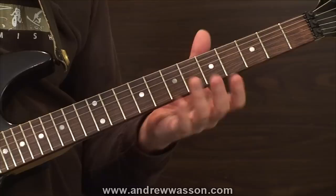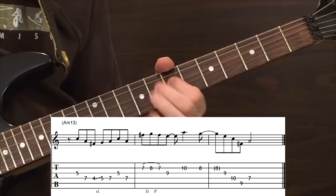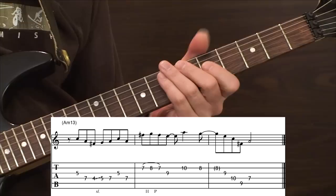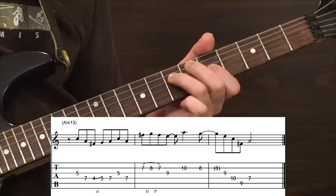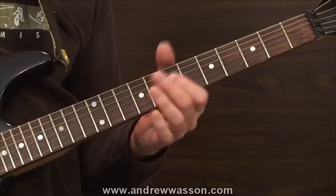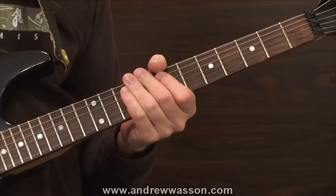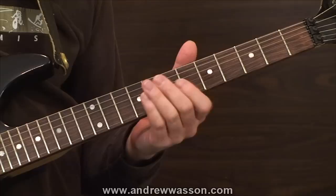The guitar lick I have for this is going to start on the upbeat of one on the first measure — it's more or less a three-bar type of lick. I'll play that one more time; I added an embellishment at the end where my improvising state was taking over, so I'm going to play it more exactly as it's written. I do have that A minor 13 chord into the loop pedal, and I'm going to fire that up and play this guitar lick over the A minor 13 sound. Here we go.